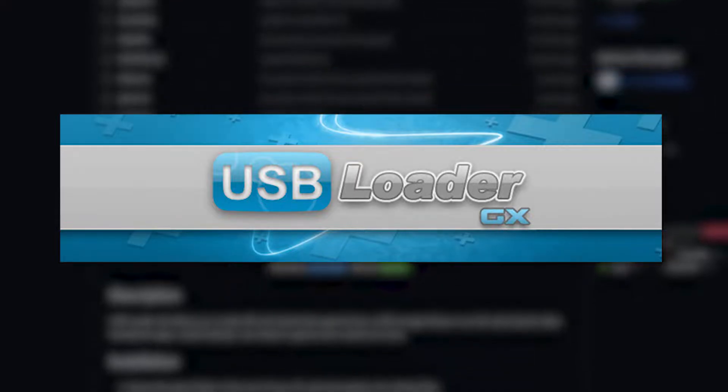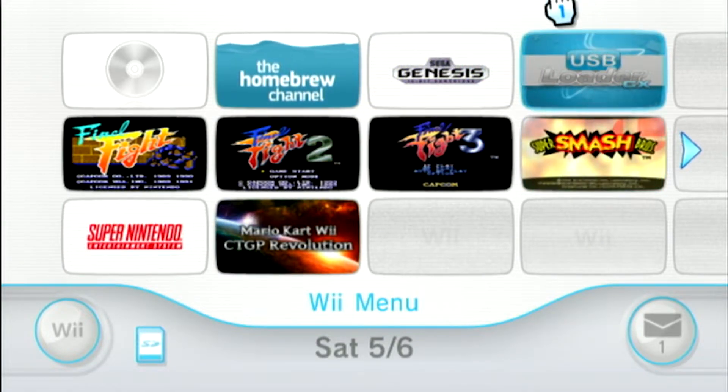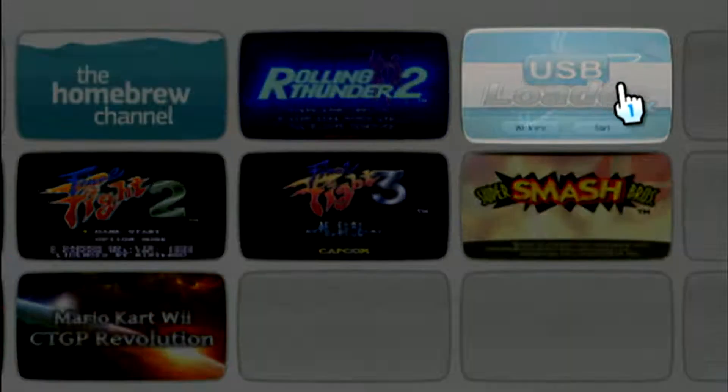For this example, we'll install the channel forwarder for USB Loader GX so that we can access it from the Wii's home menu. However, the process is the same for any Wii WAD file.